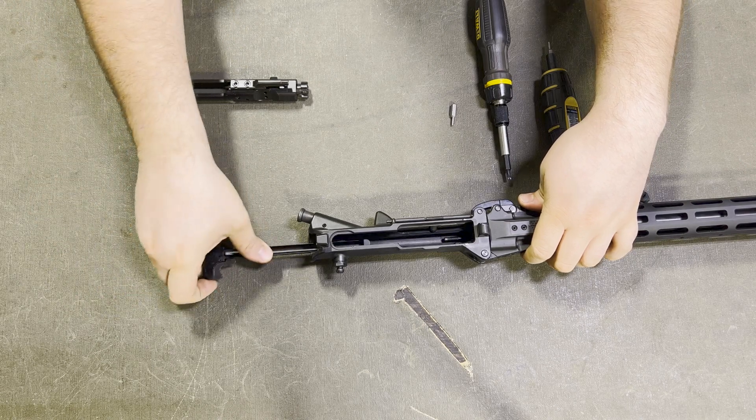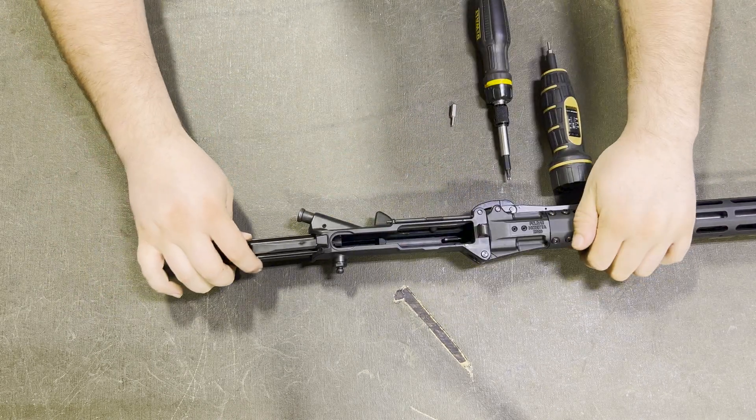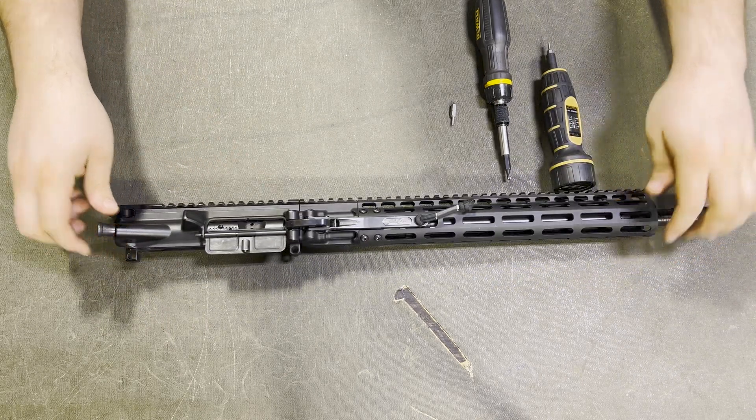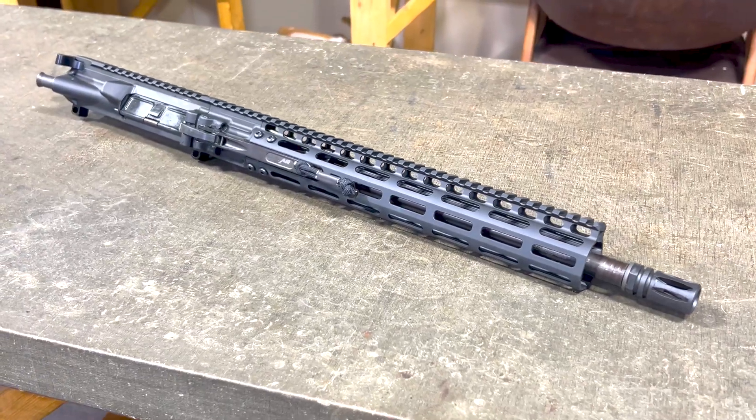With the muzzle device secured, you can now install your bolt carrier group and charging handle. Remember, your Fold AR is compatible with any standard mil-spec bolt carrier group and charging handle, as well as any mil-spec lower receiver, giving you plenty of flexibility with your build. This completes the assembly of your Fold AR upper receiver.